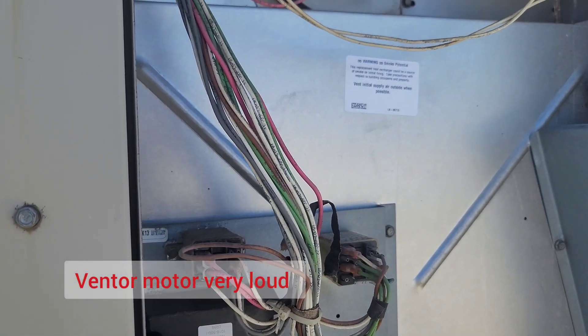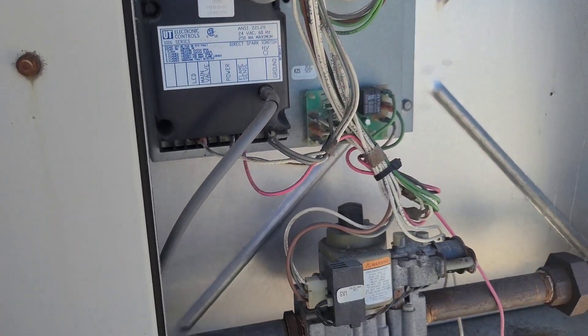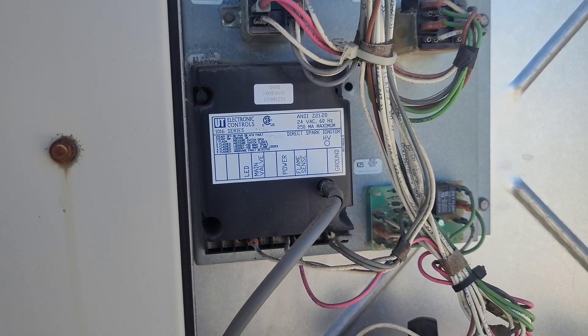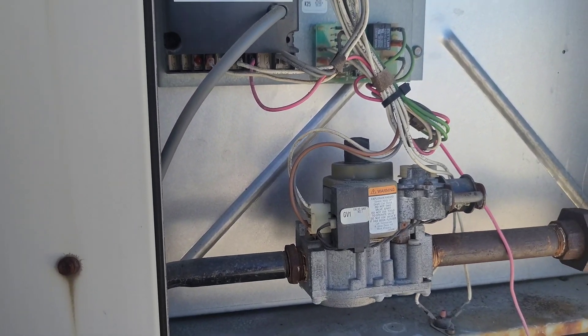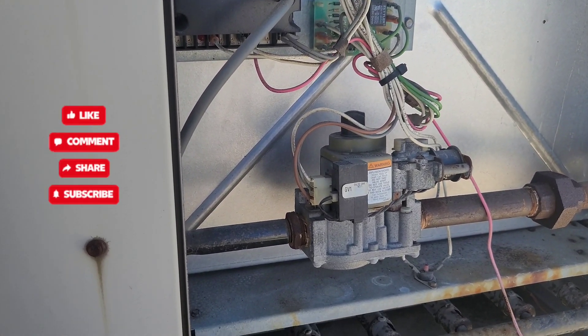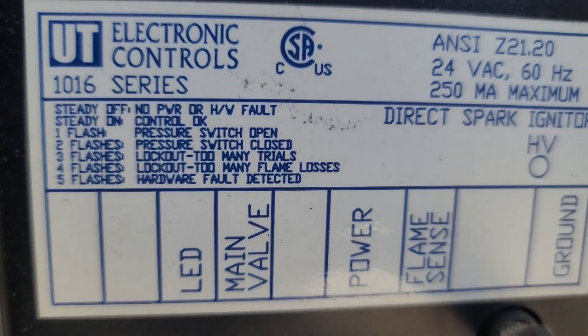The venter motor is loud — looks like a partially seized bearing. And this is our main ignition control board. It is very loud.